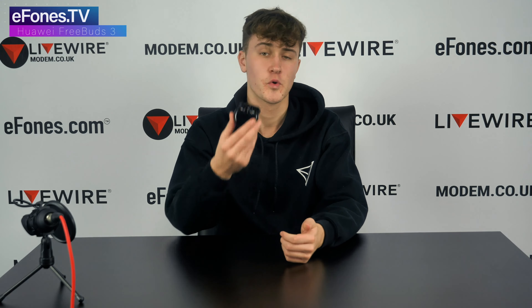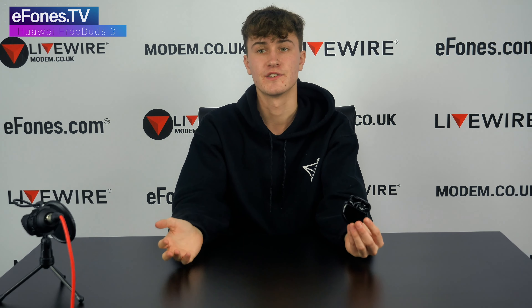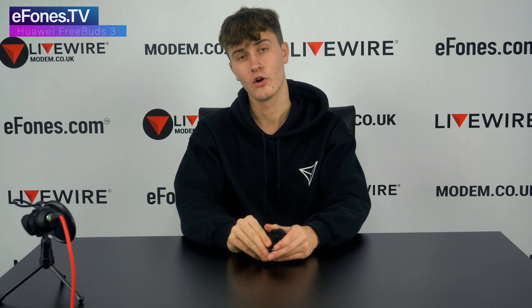Anyway guys, thank you very much for watching this quick video on the unboxing and a look at some of the features that the Huawei FreeBuds 3 have. We currently have these on eFones.com.